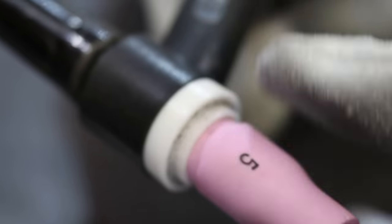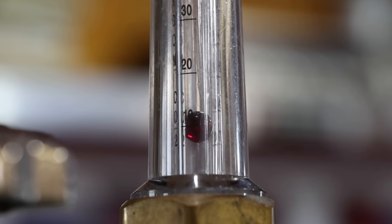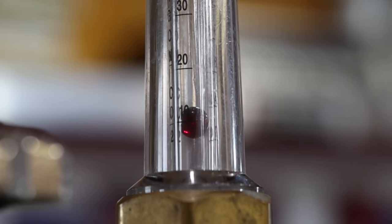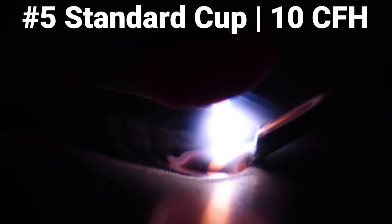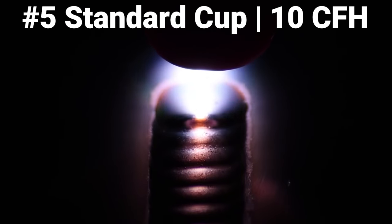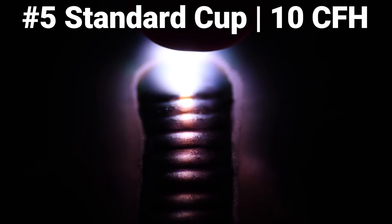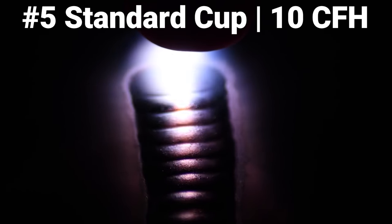Now that we're set up with our number five standard cup, we're going to set our gas flow to 10 to 12 CFH, which is typically what's recommended for a standard five. The arc is nice and stable — this is what you should run a number five cup at, and this is exactly why. As we pull back, the etching is super minimal, arc is nice and stable. This is where we should be.